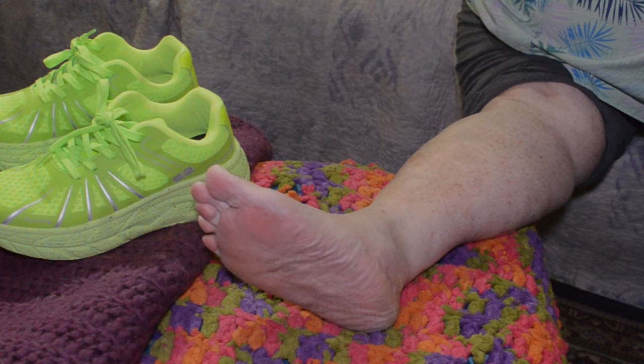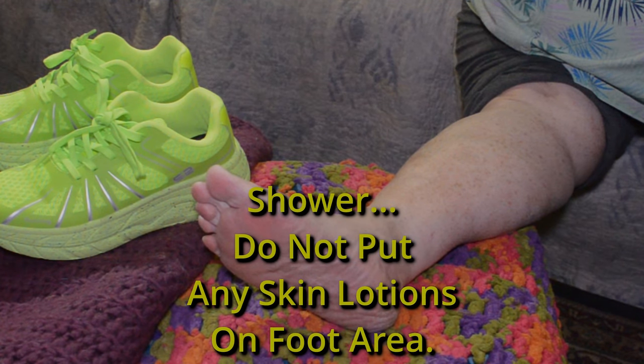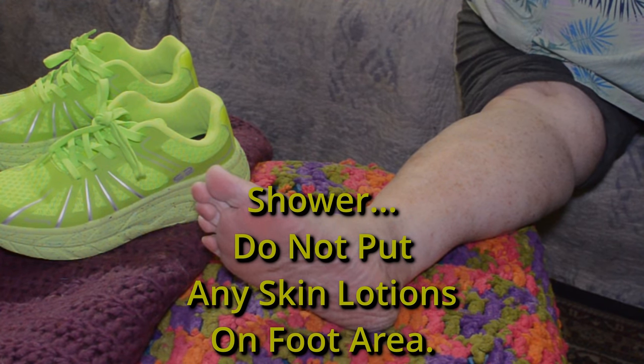Hi, thanks for tuning in. We're taping up Wendy's foot. She has an issue with her posterior tibialis tendon, and this is to support it.